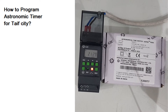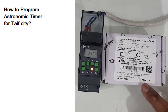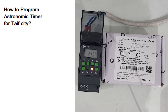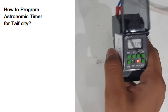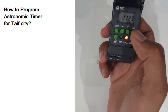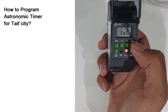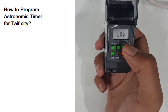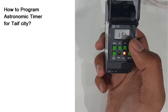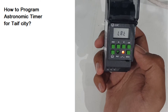In this demo I will show you how to program an astronomic timer. I have here the model T2 DDT7. To program it, simply press OK and you will find written LOC. Press OK again and in the LAT field I will put the latitude and longitude for the city I want to program.